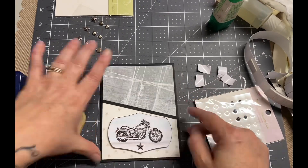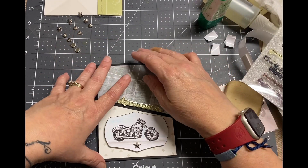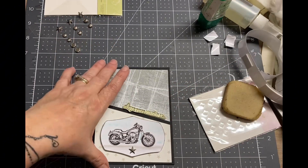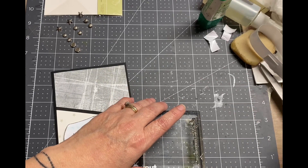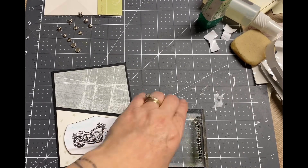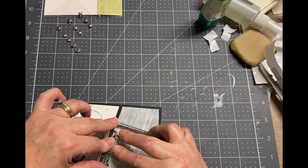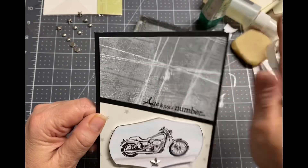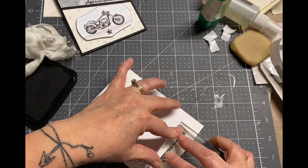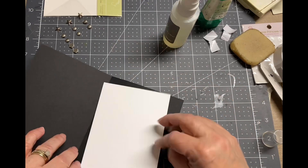Now I'm thinking about where to put the sentiment, so I decide to put it on the diagonal. I have these really fun over-the-hill sentiments — my friends are all getting up there in age, so it's fun to have a make-fun-of-your-age card. This one says 'Age is just a number,' which I stamped on the front, and on the inside it says something like 'Yours is unlisted.' I stamped it directly onto the cardstock and got a really good impression. Then because it's a black card base, I cut a piece of white cardstock for the inside and placed the second half of the sentiment on there.